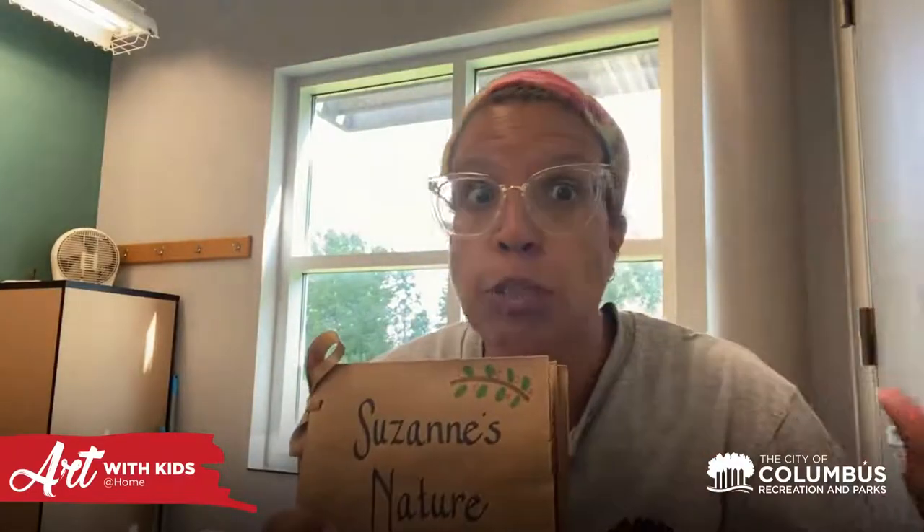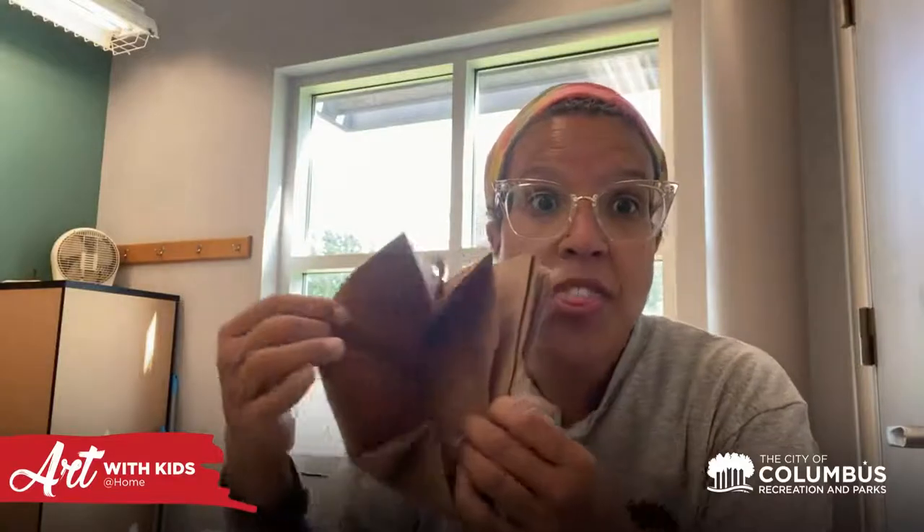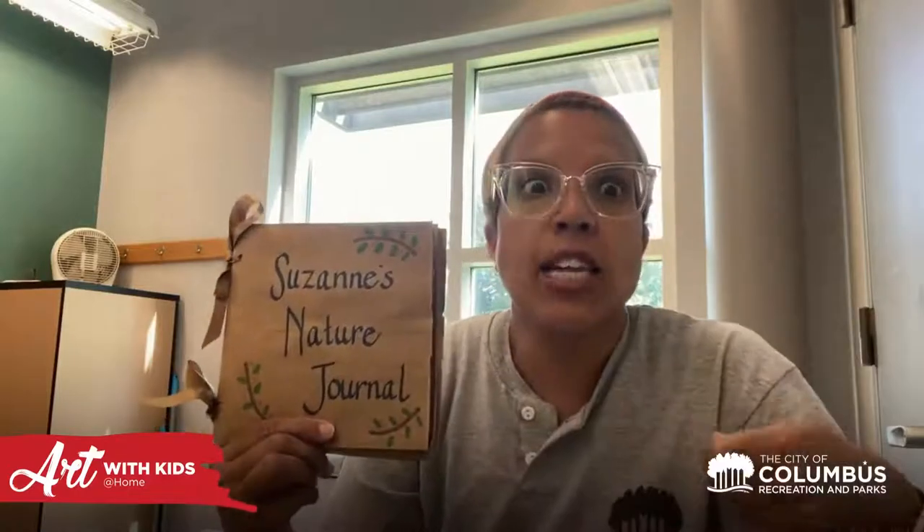Tie a little bow and voilà — there's your book! Now let me tell you what's so cool about this. I have one already made and I labeled the front 'Suzanne's Nature Journal.' When you go out exploring on your walks or collecting things from nature, you can use the little pockets to collect leaves, seeds, and all kinds of things. Then you can use the brown paper parts to draw or write — write down where you collected your leaves or found your nature collection.